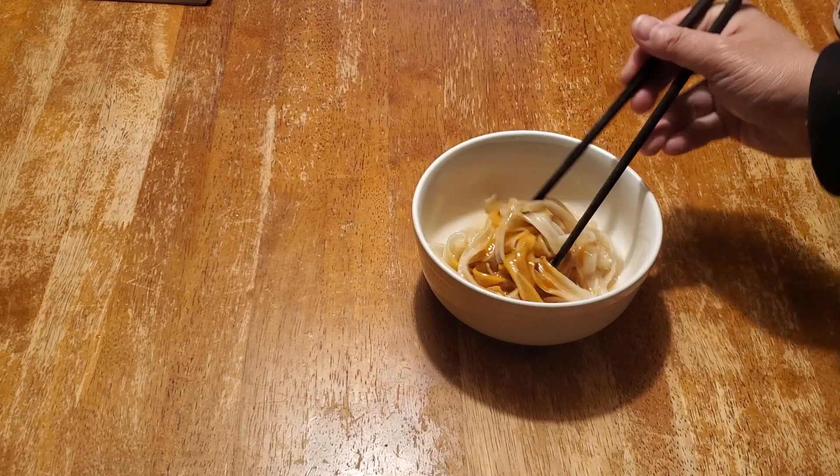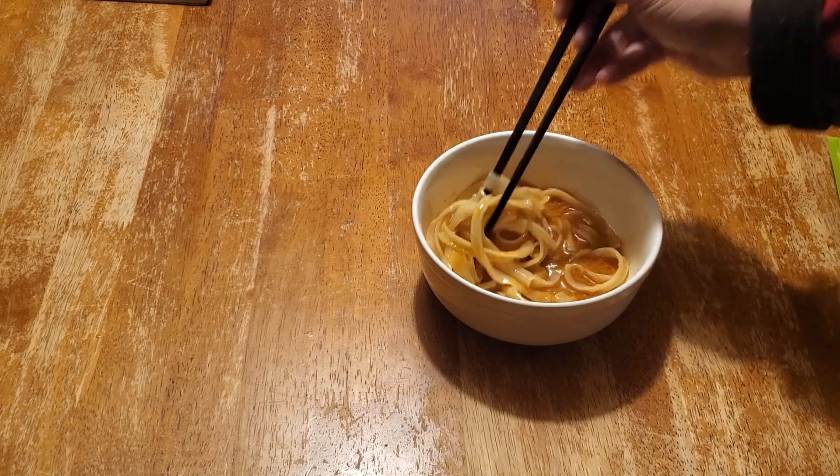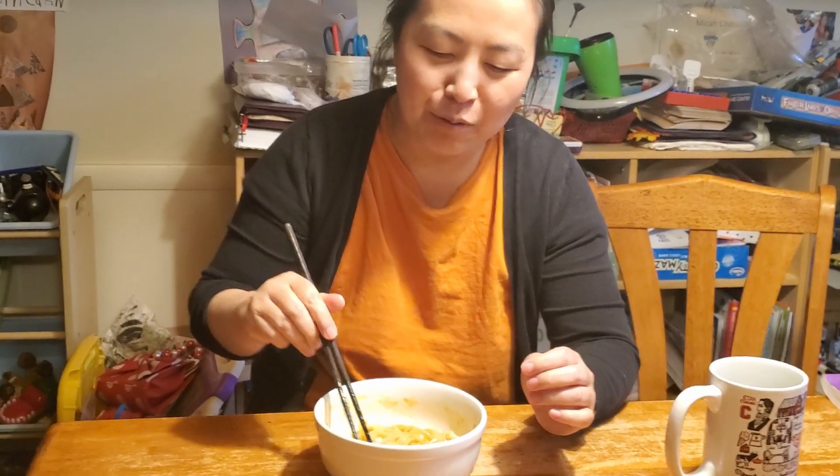And then just stir it, mix it. Wanna try it and then give your review? I'm looking forward to this because I really like liang pi.